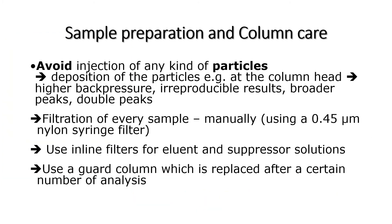Since the columns are an expensive part of the system, I wanted to mention the measures which are taken to protect them. All samples which are submitted for analysis have to be filtered using a 0.45 micron nylon syringe filter to remove particles. Failure to remove the particles can result in blocking of the tubing and the column, which can cause high back pressure and other problems. We also use an in-line filter and a guard column to protect the main analytical column.